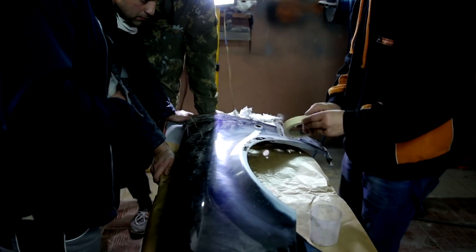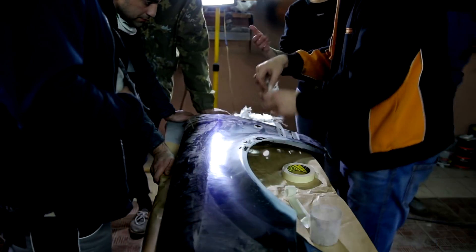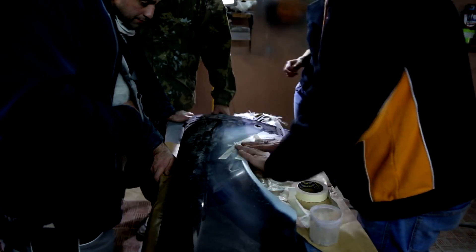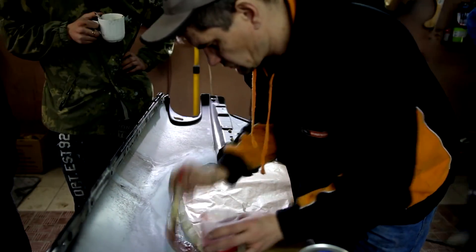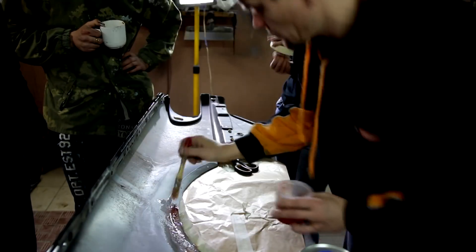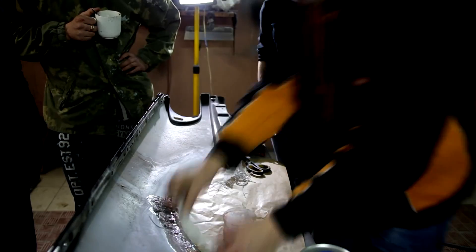Now glue adhesive tape on the front side — it will serve as a barrier so that our material does not pour out of the hole. We apply polyester resin from the back. This material you can also buy where they sell materials for painting cars. We apply the material in layers, and after each layer we put glass fiber. This fabric also comes complete with polyester resin.